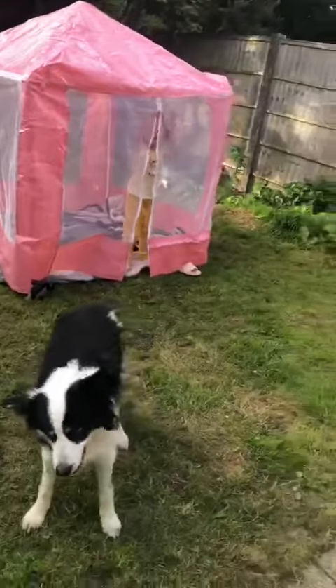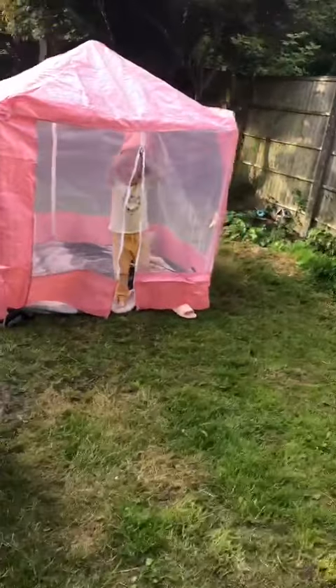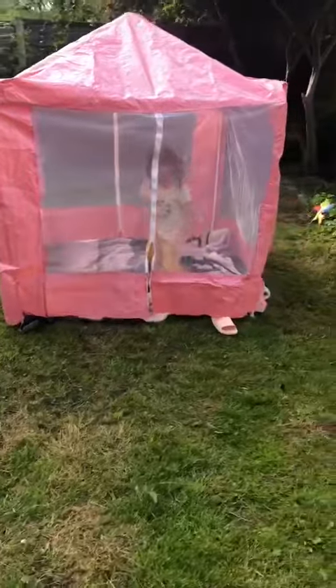Oh, they've got a blanket down and everything now. Can we put our snap thing in it? Yeah, we can. That's what I said.